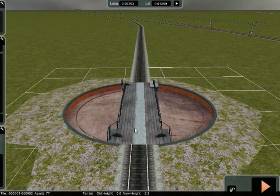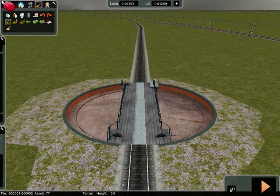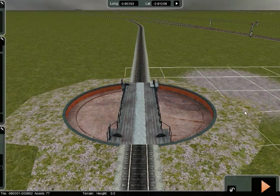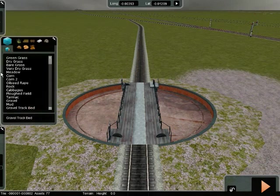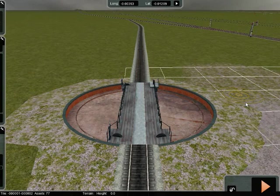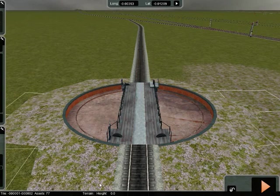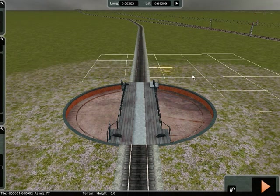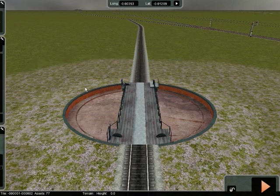You can see the whole of the base of that. Then if you select paint, the brush on the ground, and you select the gravel track bed — you can lay that around here. You can't see the joints so much; it just covers that up. Big as you like.